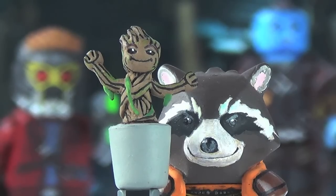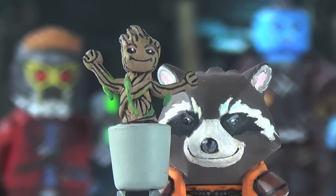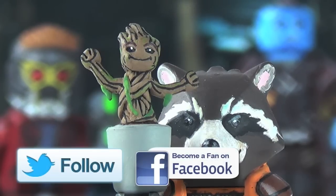Alright guys, that about wraps up the showcase video on my custom Lego Baby Groot. If you enjoyed the showcase and maybe found yourself inspired to make your own Baby Groot, be sure to let me know by dropping a like below and leaving your opinion in the comments — both of which definitely mean a lot. This is easily the smallest thing I've ever had to sculpt and the smallest face I've ever had to paint, so your support is definitely appreciated.